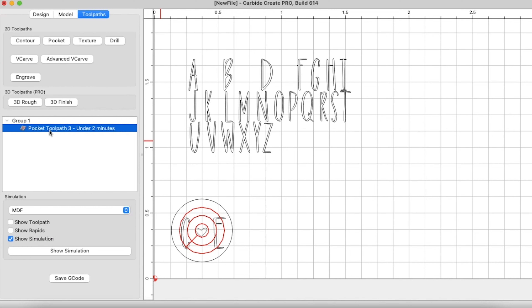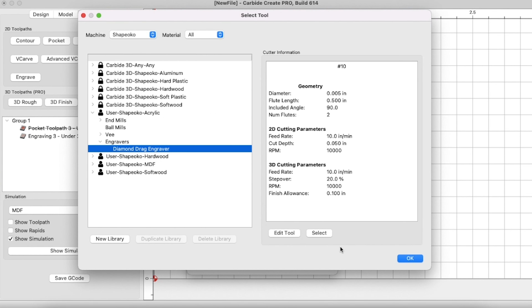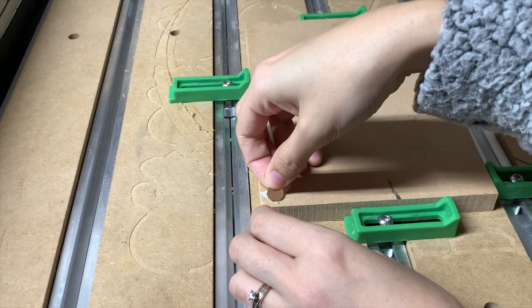If you want to see a little bit more of how I designed these SVGs and converted the files using the Procreate app and Carbide Create, you can check out my other videos that I've done with Carbide 3D on their YouTube channel, and that will show you a little bit more of the in-depth process. But today let's get started with our first project.